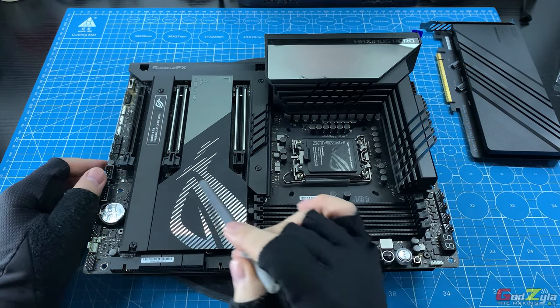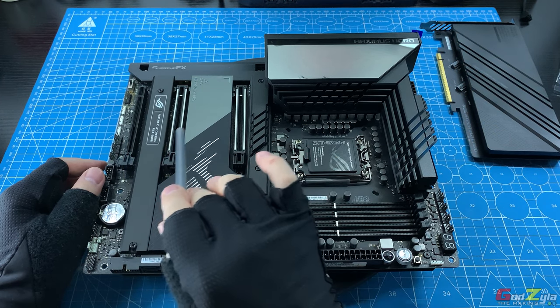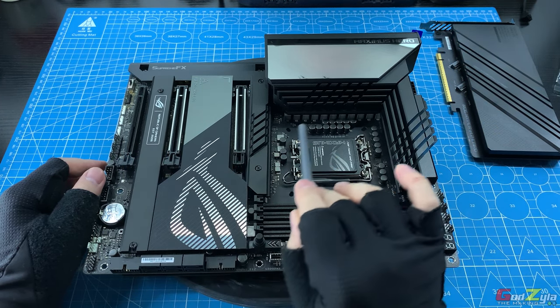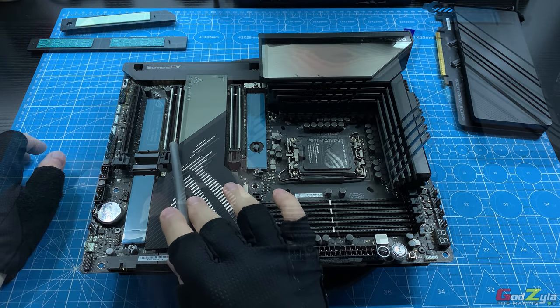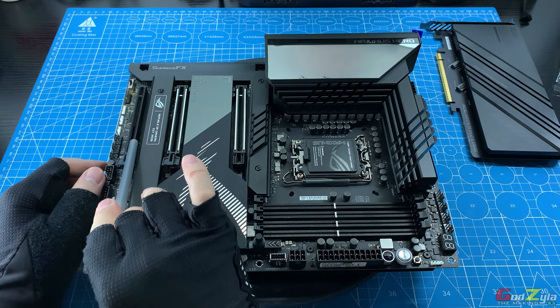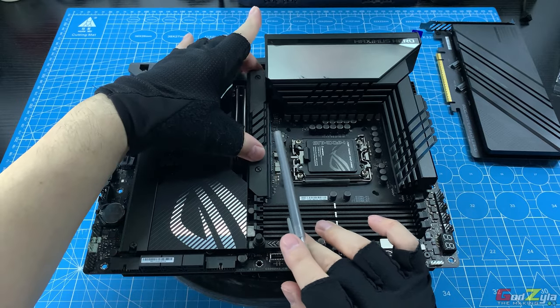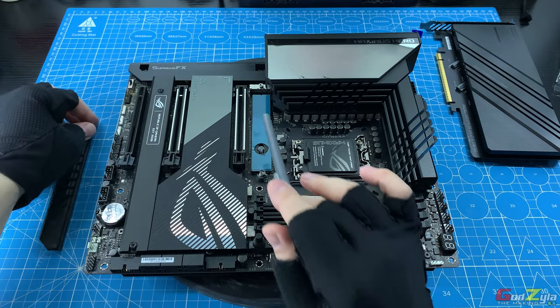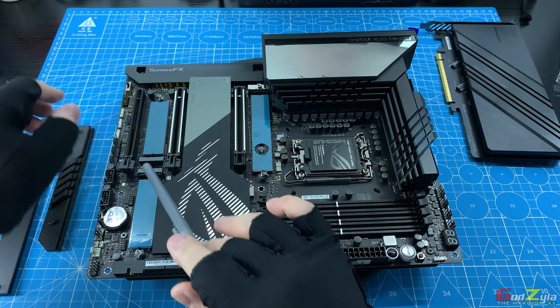Moving along, you'll be provided with three PCIe slots. The top and second slots are supported by the processor and run on x16. The last one is x4. There are a total of three M.2 slots: one, two, and three.